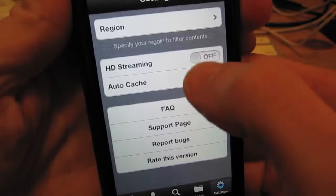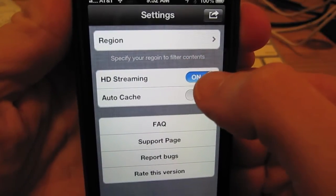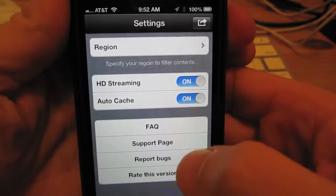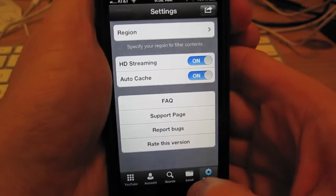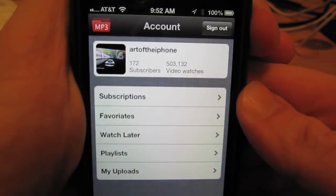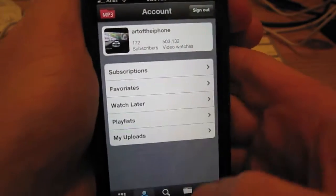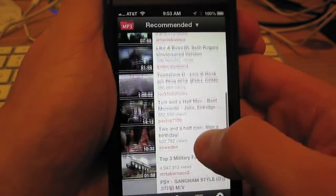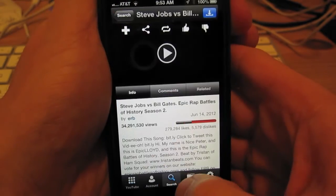The app has some settings here I'll show you. HD streaming — that way, if any video is available in HD, you can save it in HD. There's also an auto-cache feature, which will automatically save any video that you play to the app. You can also connect your YouTube account here and search.